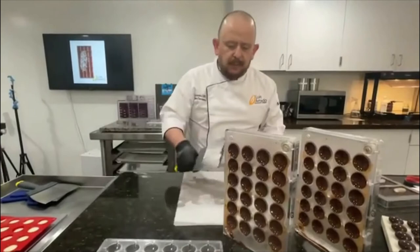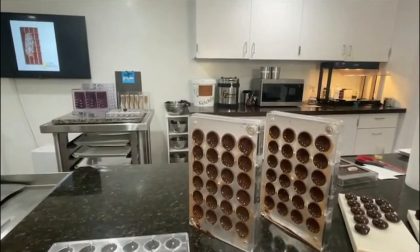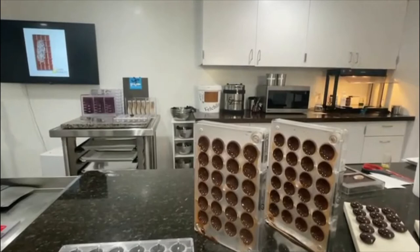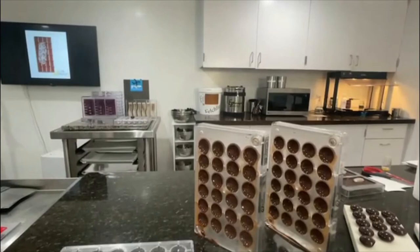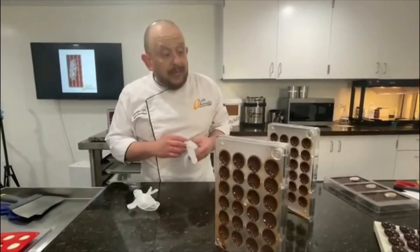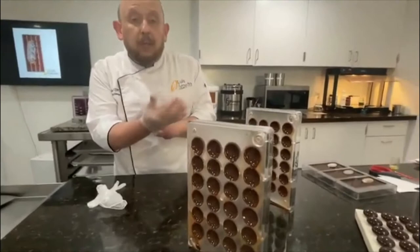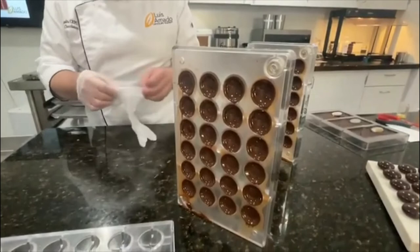Y dejo que endurezca por unos dos o tres minutos. Aquí es importante dejar que el chocolate empiece a cristalizar un poquito, pero no mucho — lo queremos todavía húmedo. Very important to allow the chocolate to crystallize before we join both of the molds, but we don't want to wait too long because we still want the chocolate to be a little bit tacky.